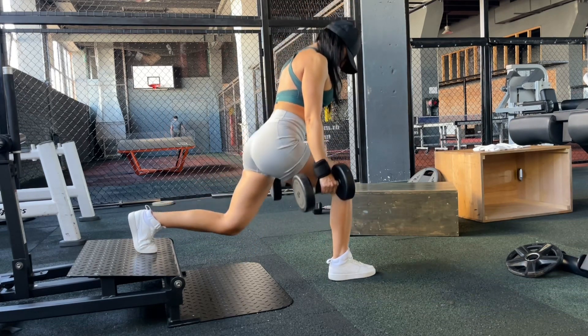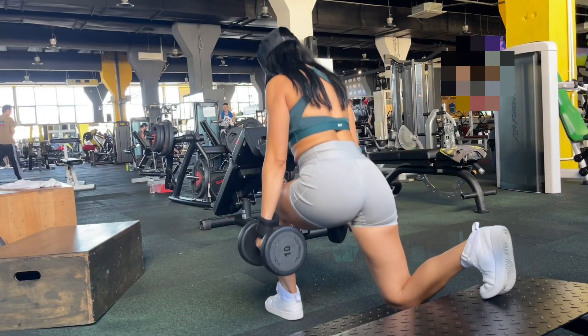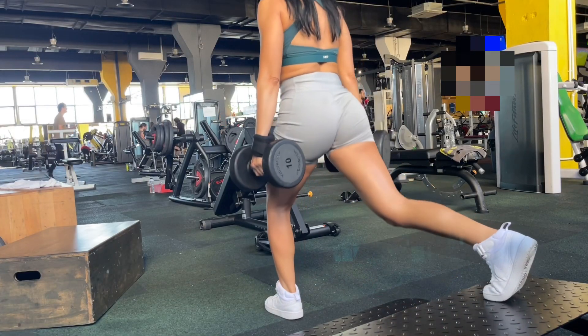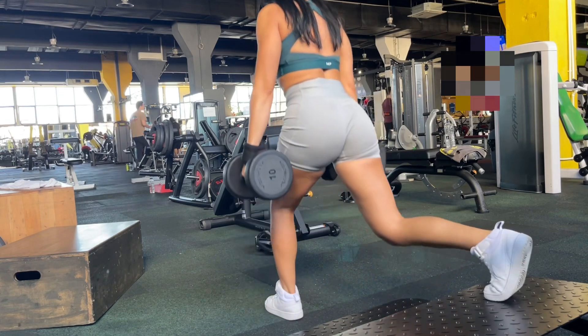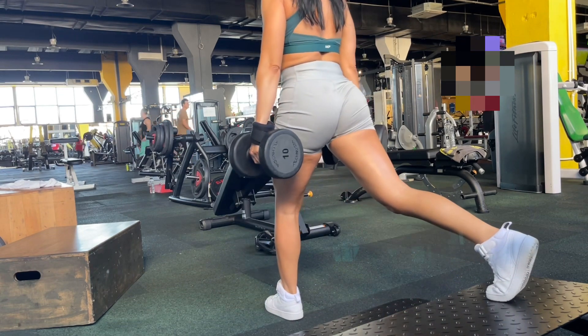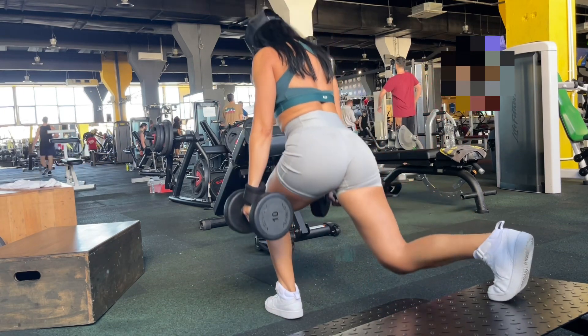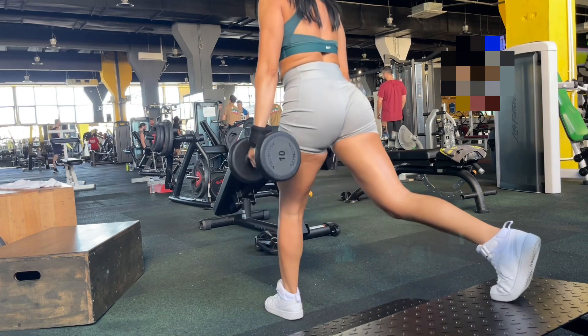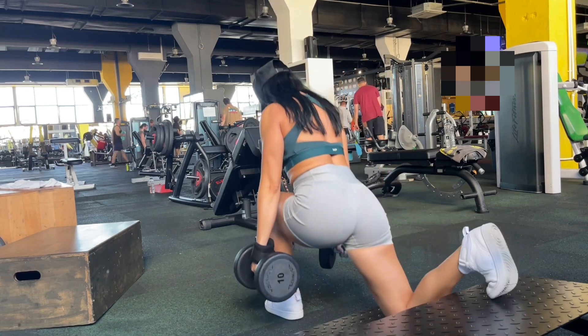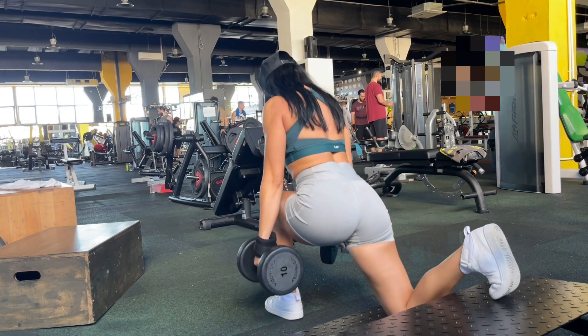I want to highlight a mistake I made for so long — I didn't block my torso area during these reps, which meant a lot of pressure on my lower back and a lot of pain after a leg session.